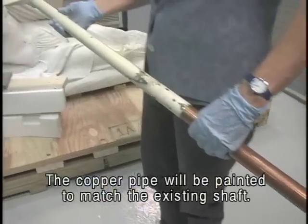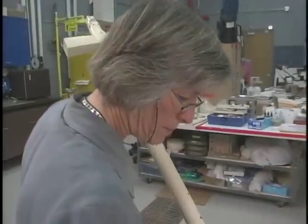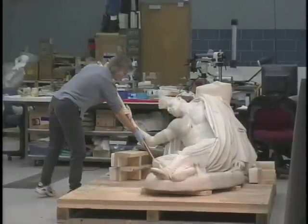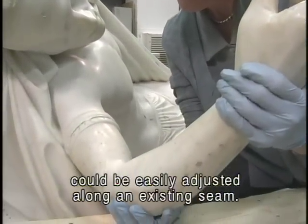The copper pipe will be painted to match the existing shaft. A trial run reveals that the sculpture's arm needs to turn to accept the longer shaft. Fortunately, the angle of the arm joint could be easily adjusted along an existing seam.